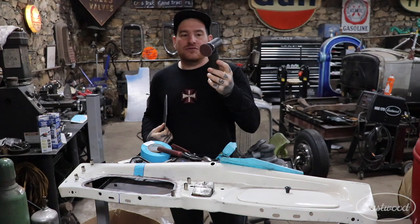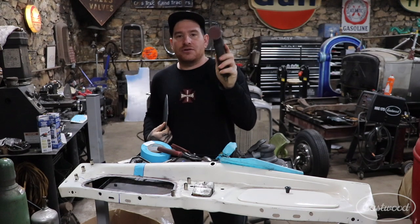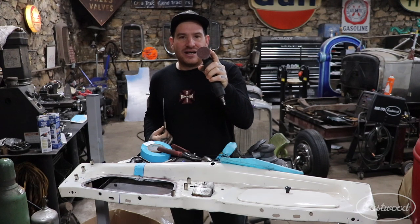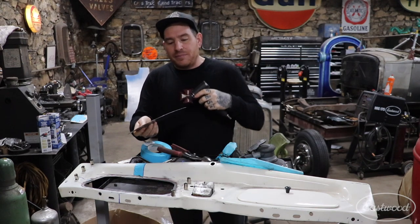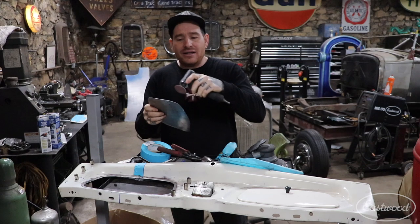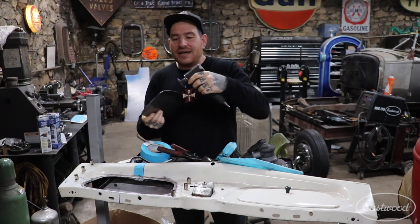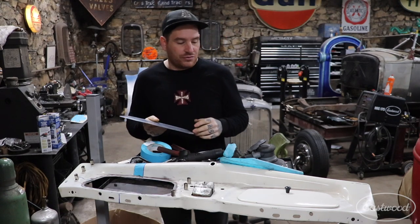What I like to use for sanding or creeping up on the panel when I'm getting it to fit really nice is this little two-inch sander with a 60 or 80 grit disc. I sand it on the outside edge of the panel — not hitting the face, because we don't want heavy scratches on it. You can sand the outside edge and just mark and fit it slowly as you go, and it works really well.